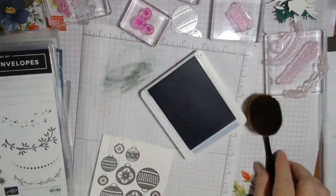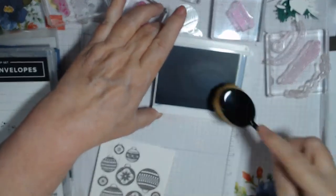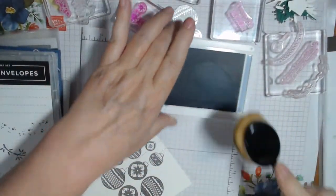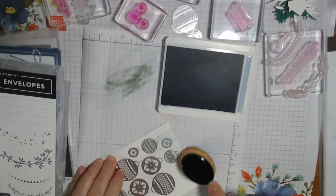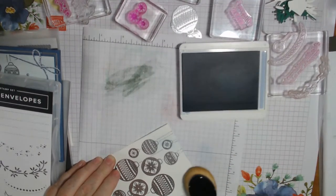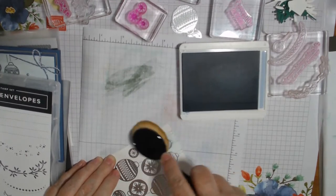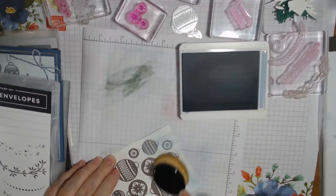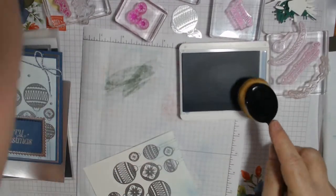I just brush this and the Seaside Spray is very light so you don't need to brush off too much, but I start on the scrap paper and work my way into my card front. See I got a little bit extra there but it's all good. I'm going to go a little more on this color. I have to get this stamp set out of the way.